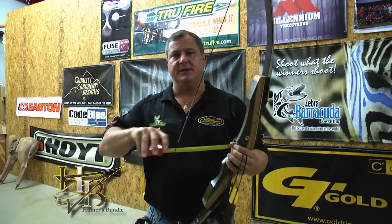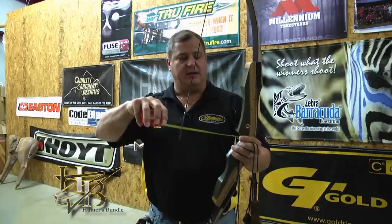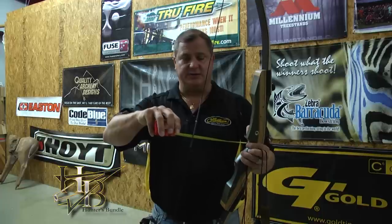Your bow is strung. Now look at brace height — the measurement between the throat of the grip and the string. Right now I'm at 8 inches. The Samick Sage brace height is supposed to be anywhere between 7.5 to 8.25 inches, so we're in that range. That 30-twist we put in the string put us right at just under 8 inches, so that's good.